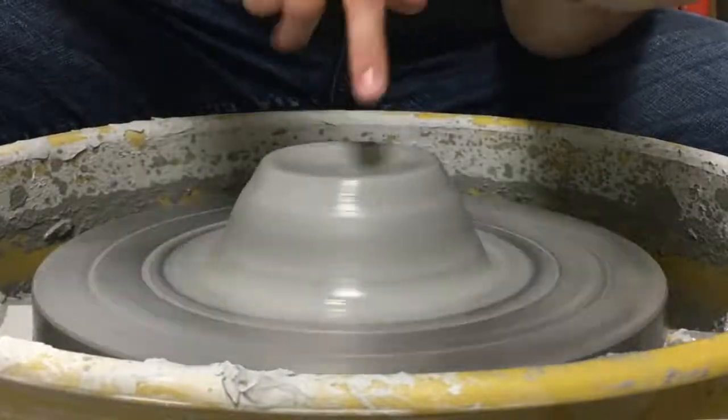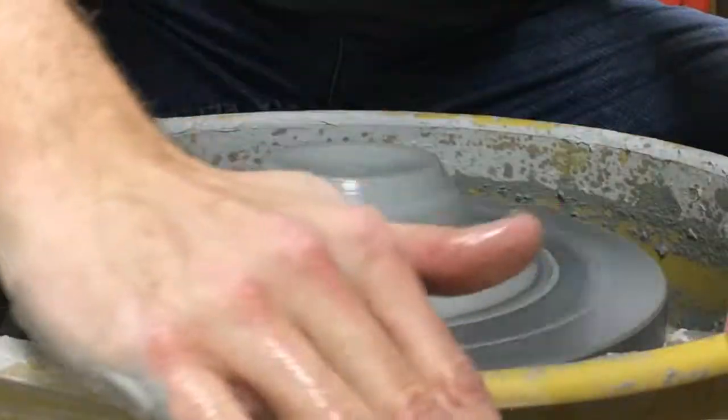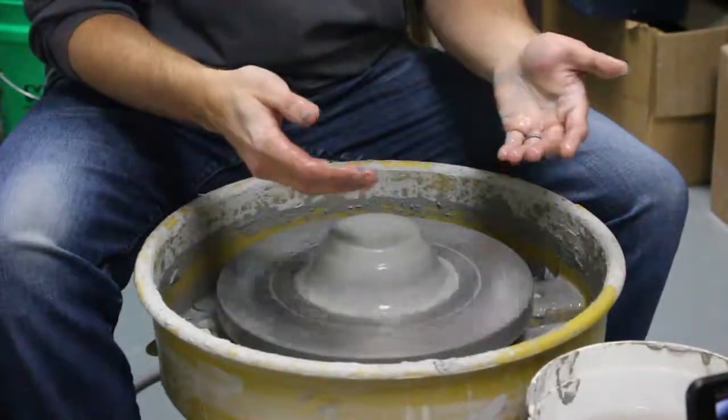This is where you can really start to tell if the clay is centered or not. If you start to look down from the top and you see that the clay is wobbly, you know that you need to come back and center it again. I'll usually go back to the water and just scrape off any chunks of clay, because your hands will start to get messy, and that creates more tackiness on the clay as well.